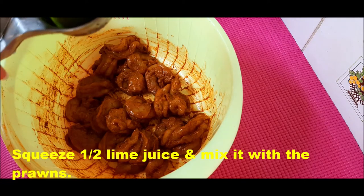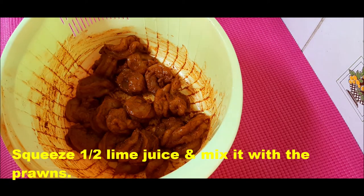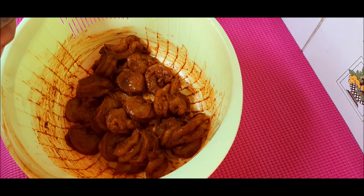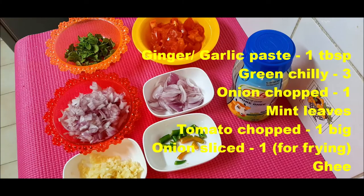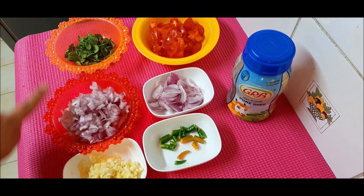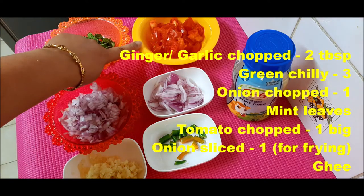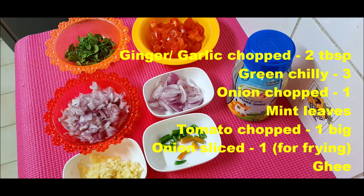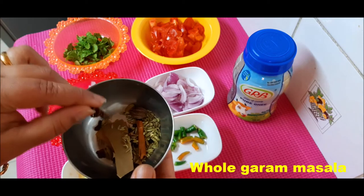I will mix the prawns with half lime. Ginger garlic paste, green chili, onion chopped, mint leaves, tomato chopped, onion sliced, ghee, whole garam masala.